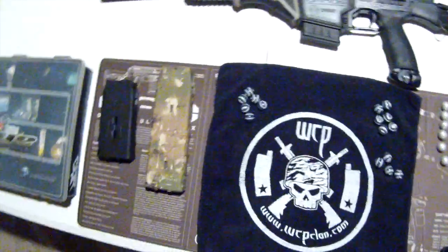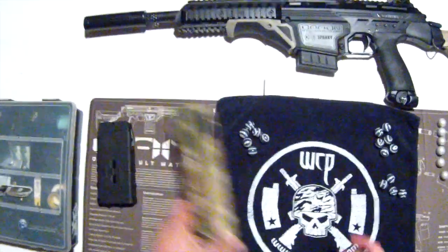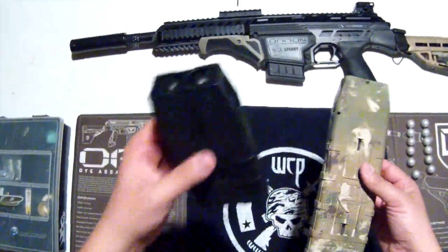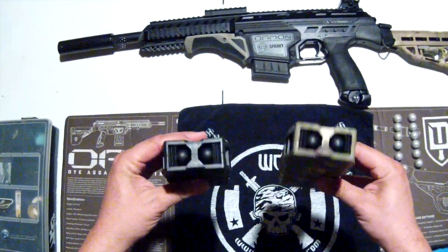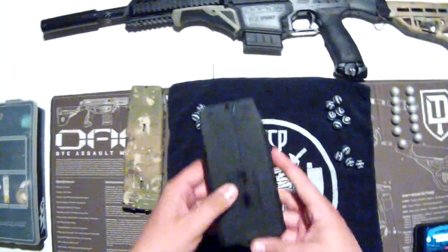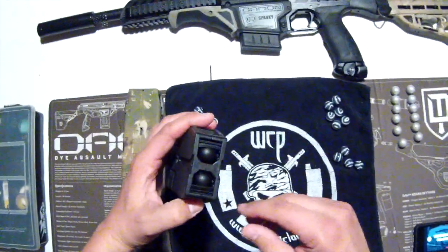Hey guys, this is Spanky from team WCP, doing another quick tip video on the Dye DAM. Tonight it's gonna be on the mags — the 20-round mags and 12-round mags — both of which shoot first strikes and regular paintballs. I'm gonna show you a few little tricks and tips for loading, disassembling, and cleaning.